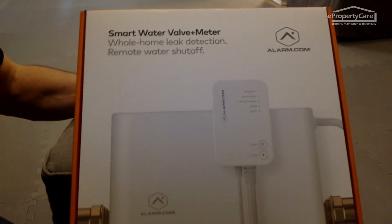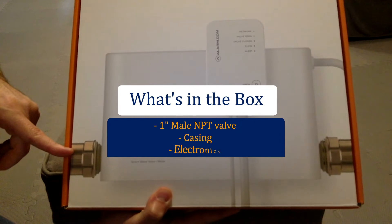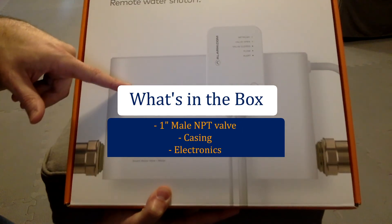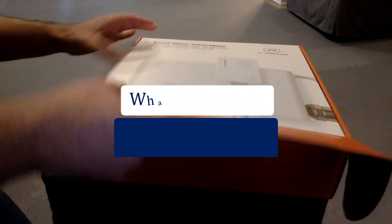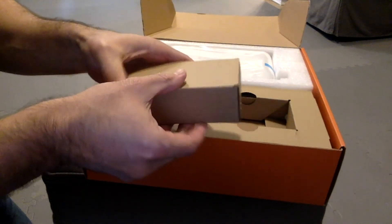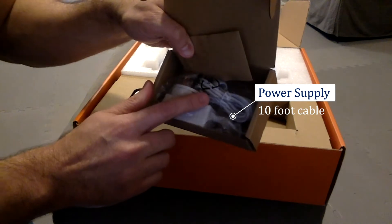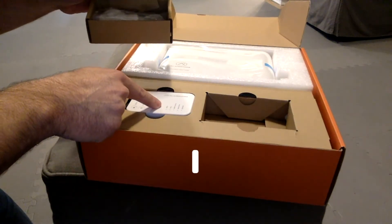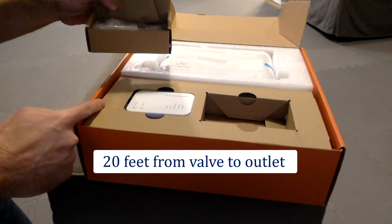This is the shipping box. It contains the valve, which is a one-inch threaded male MPT brass valve, a casing, and electronics. The power supply has about a 10-foot long cable, and when paired with the electronics, you have about 20 feet between your valve install location and the electrical outlet.